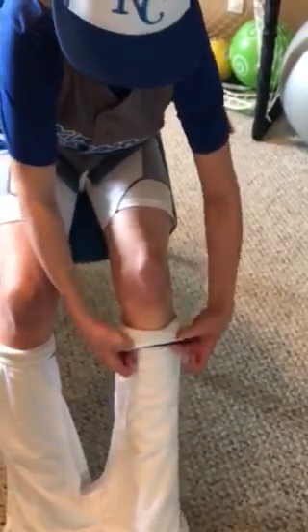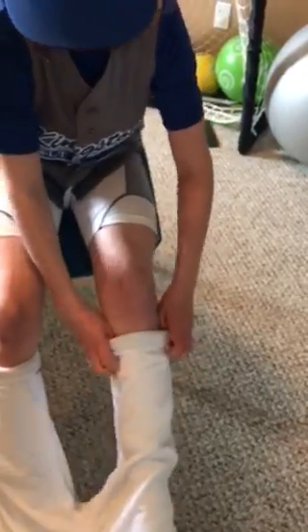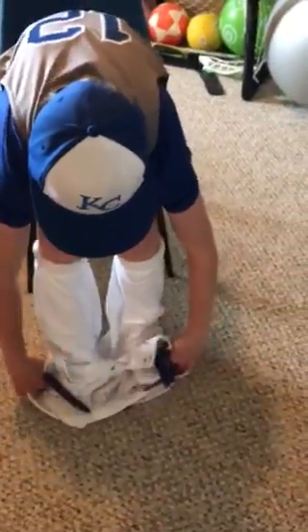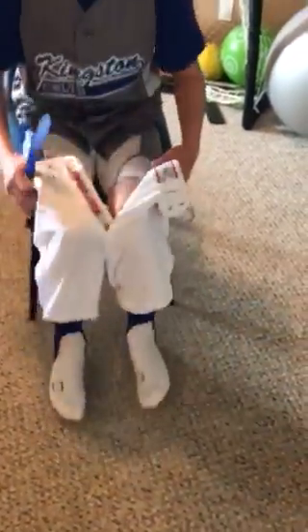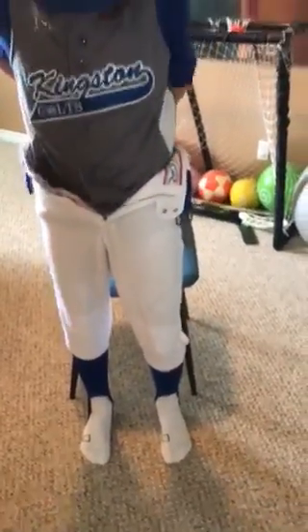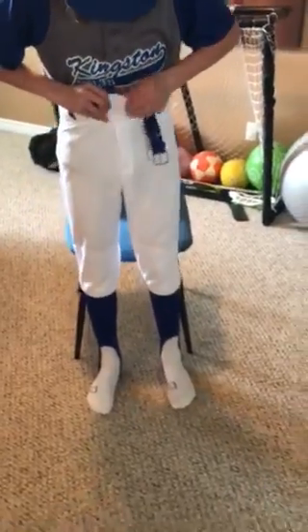You've got to do both sides of course, and then you pull them up as high as you can, make it nice and tight. And then you get your feet through the top of the pants, and then you just pull the pants up, tuck everything in — and voila! You have yourself a pair of knickers with the socks that'll stay up for the whole game.